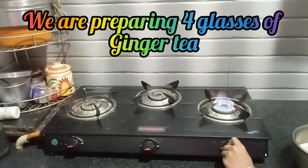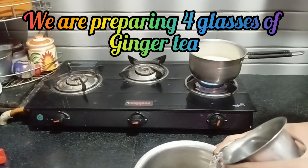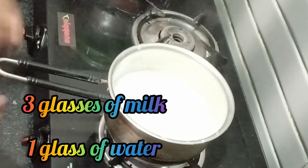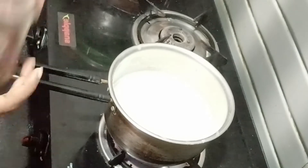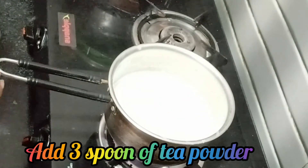First, let's do it. Add 4 glasses of water for tea. That's why we add 3 glasses of milk. Then add 1 glass of water. Let's wait for the milk to boil. Add 3 spoons of tea powder.